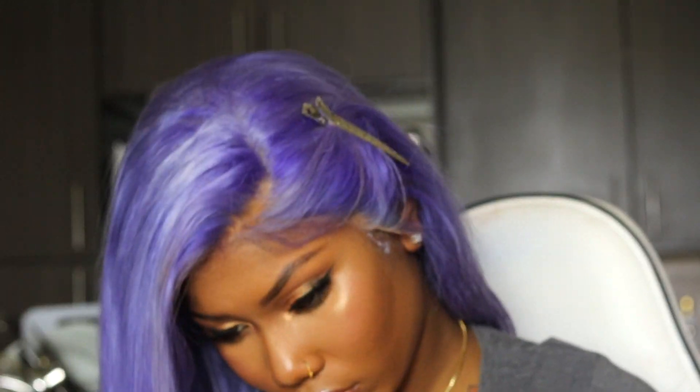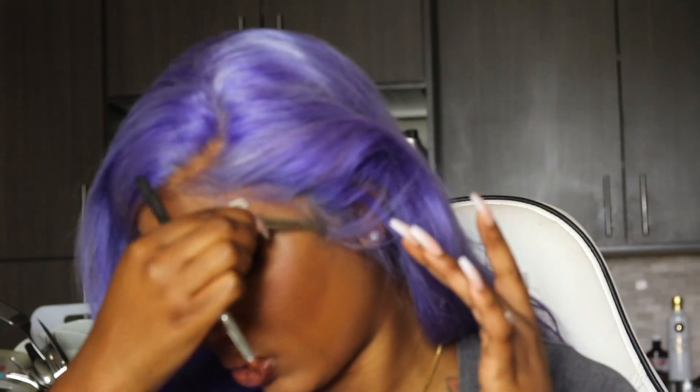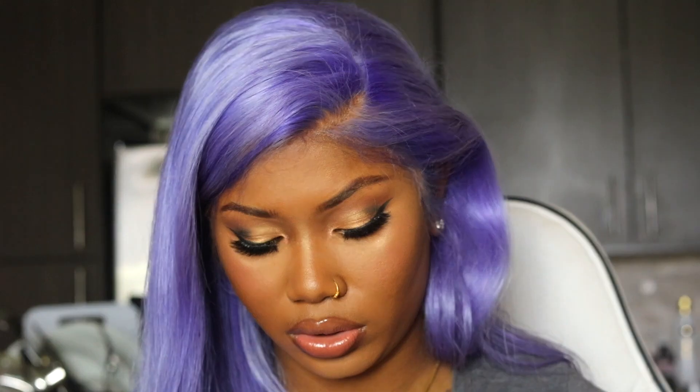This hair was so bomb. Do you guys see how shiny and nice it is? Oh my goodness. Rosa Beauty really did their thing with this wig — but it's expected, they have good hair. Really, really good hair. Rosa Beauty is one of those companies I could definitely vouch for. Their hair has been bomb since 2015.